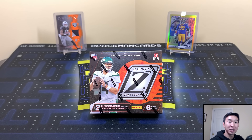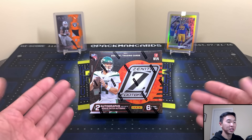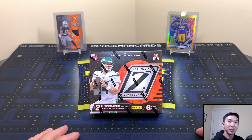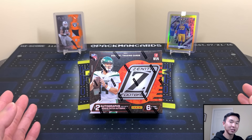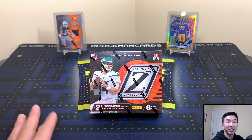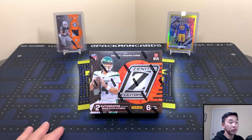Welcome back to a new video. Today I have a review of 2020 Panini Zenith Football. First things first, we are using the face cam — I did say we would do that soon, and for this box we finally have it. Don't know how often I'll do it but I did promise I would, so made true on that. It's going to be a lot of fun to see my reactions, or lack of reactions sometimes.